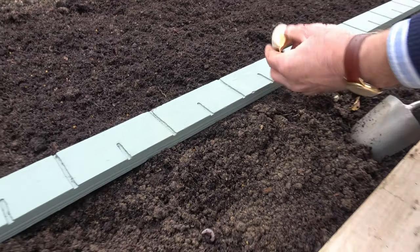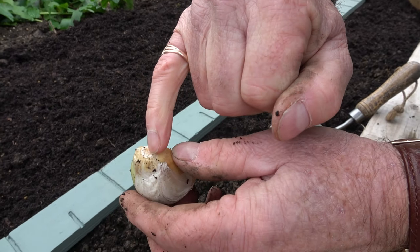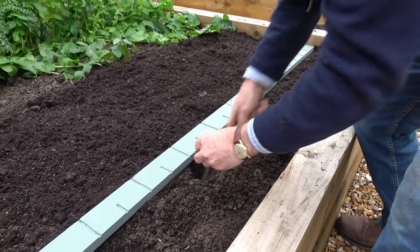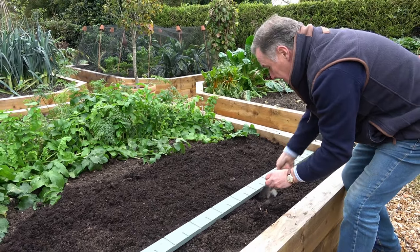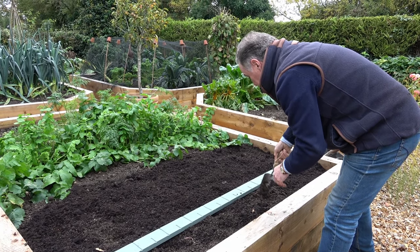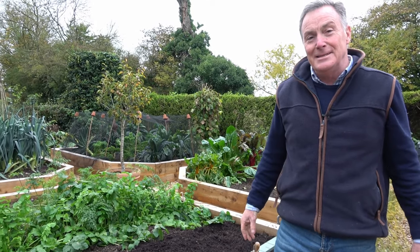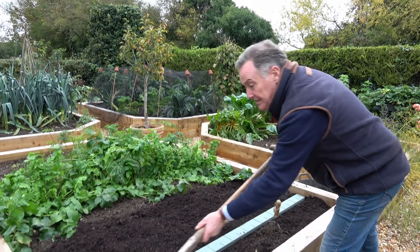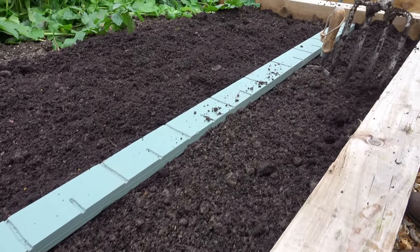The pointy bit goes up — if you're not sure, you can usually see the little root nodules where the roots are going to form, and that's where the shoot will emerge from. Pop that one in there and the final one just there like that. I will obviously complete the row — I'm going to put my trowel in to remind me where I've got to, otherwise I'm going to be planting on top of garlic. And that is it basically.